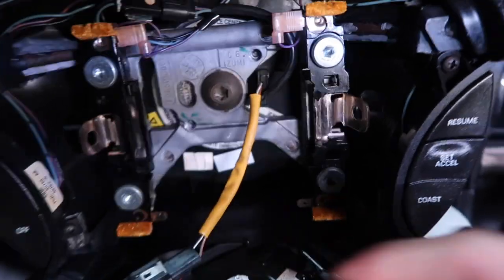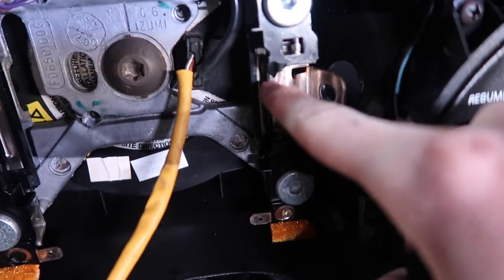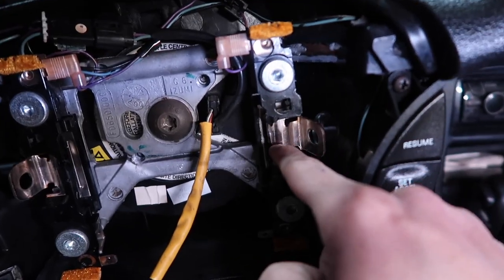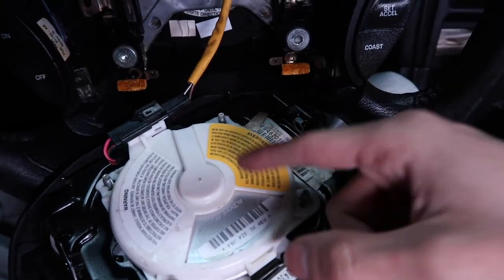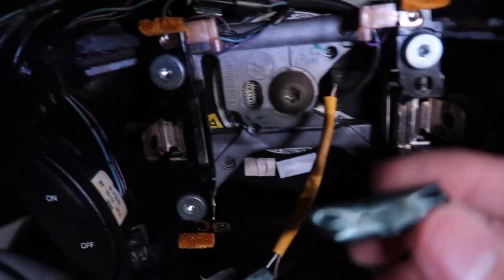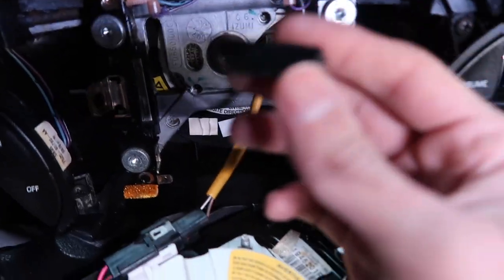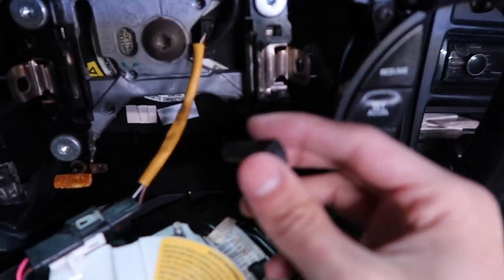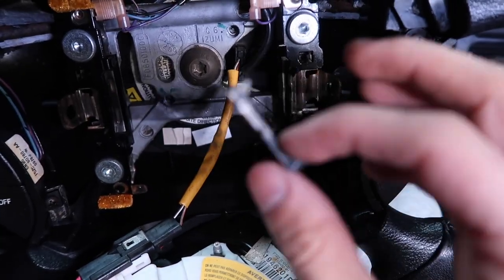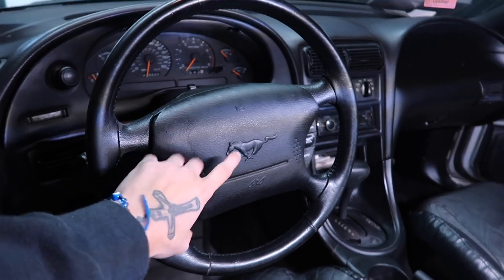One thing I noticed — looking in here, the plastic is broken. I didn't realize it when I took the airbag off for the first time. Kind of disappointed because it looked in pretty good condition, but it's just a tiny little piece and I don't think it really matters.